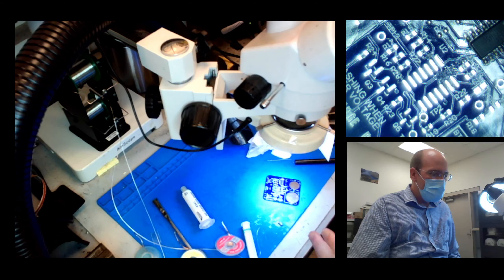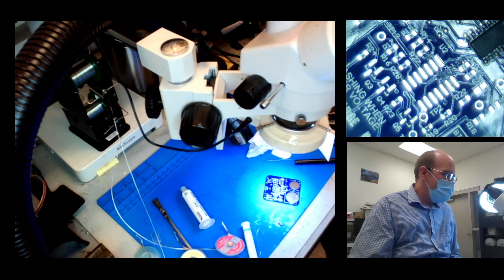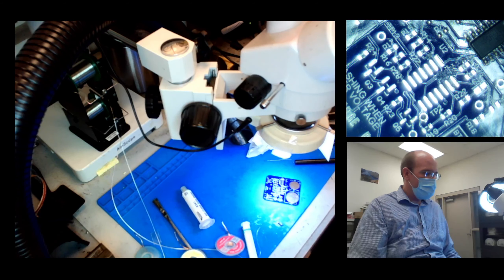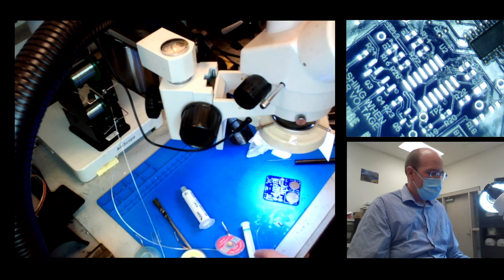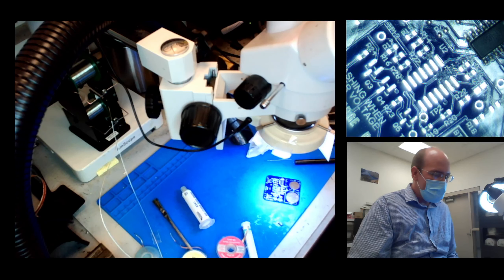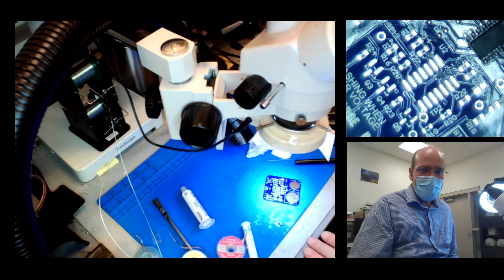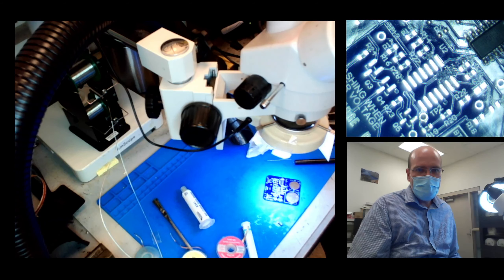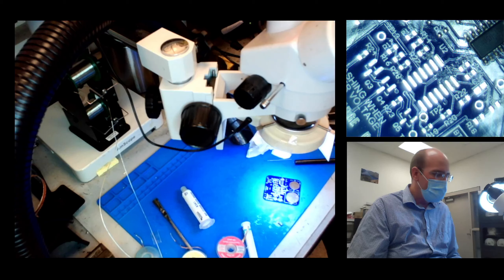Compared to manual soldering with solder wire, in that approach we always applied flux first, then put the part down, then manually applied solder to it. Here it's kind of all combined into one step — the flux and the solder are mixed into one.